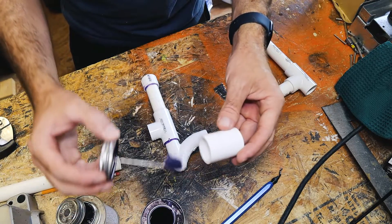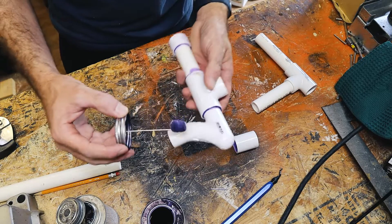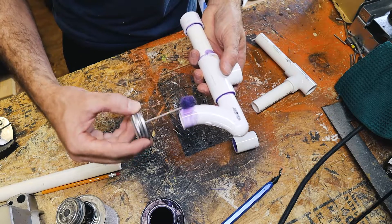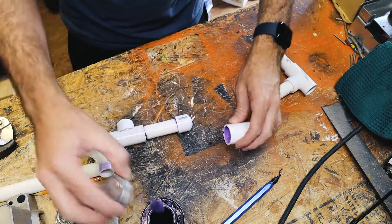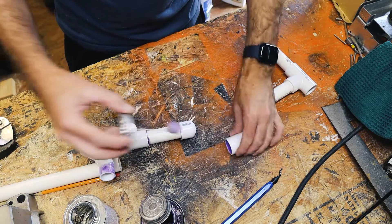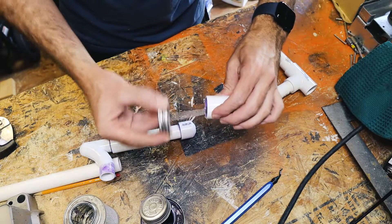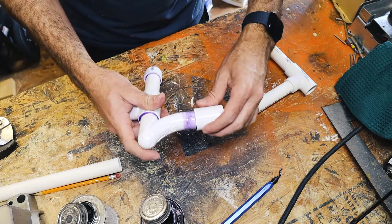The process for priming and gluing is: prime the inside first, then prime the outside, then come back and prime the inside again, then glue the outside, then glue the inside, and then re-glue the outside. So it's a six-step process. Again rotate about 25 degrees — a quarter turn.